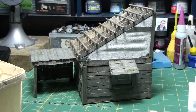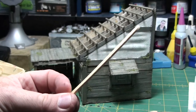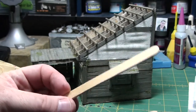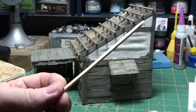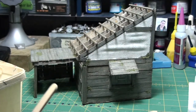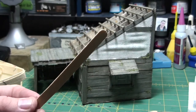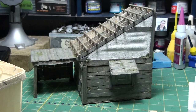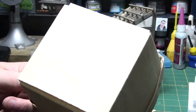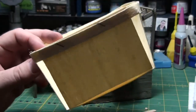These things are very similar to the coffee stirrers but they're thicker, shorter, and wider — these are popsicle sticks. The other material I use is a strawberry box — the box that strawberries come in. It's thin sheets of wood, and I cut it up and use it to make paneling like that.